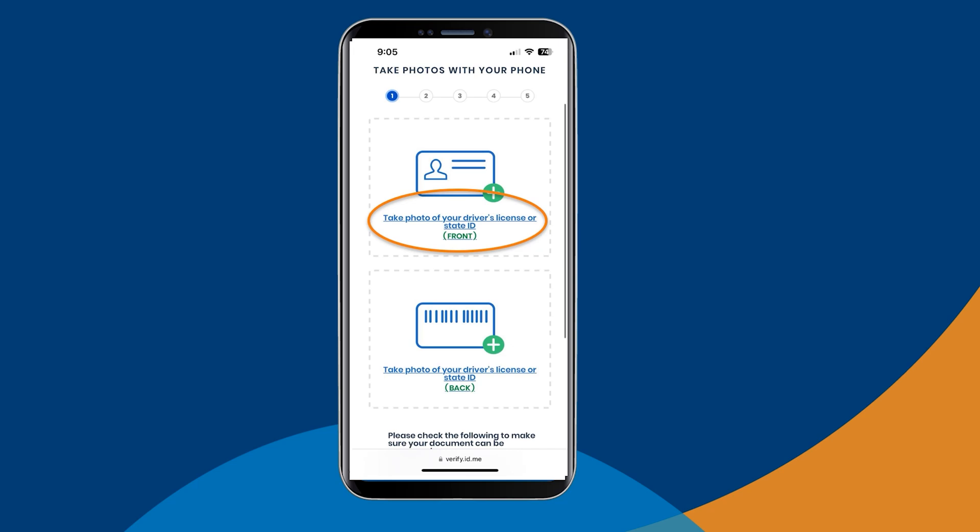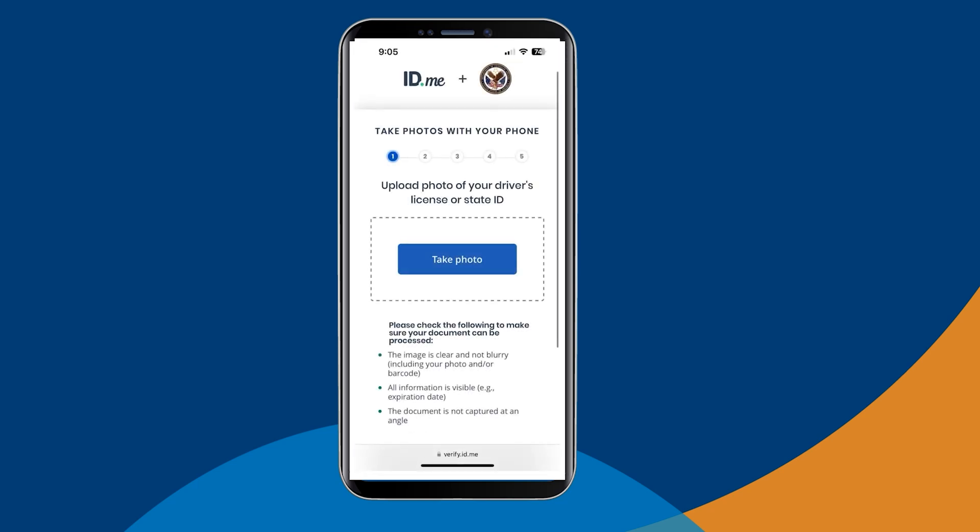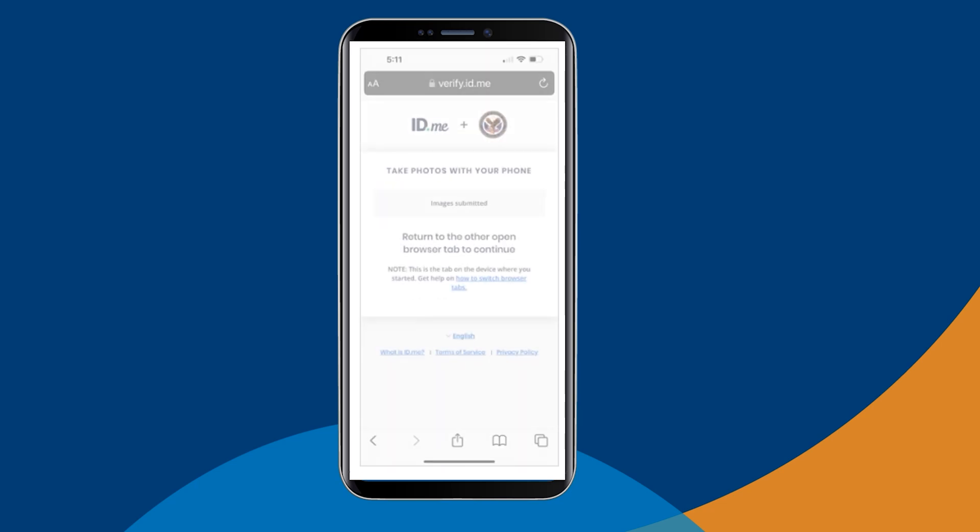Select 'Take photo of your driver's license or state ID front.' You can choose to upload a photo of the front of your ID from your image gallery, or you can take the photo now. Then repeat this process for the back of your ID. After you've submitted the required photos, ID.me will take a moment to process your images. If your document upload fails, you can read ID.me troubleshooting tips and try again, or you can choose to verify your identity over a video call.